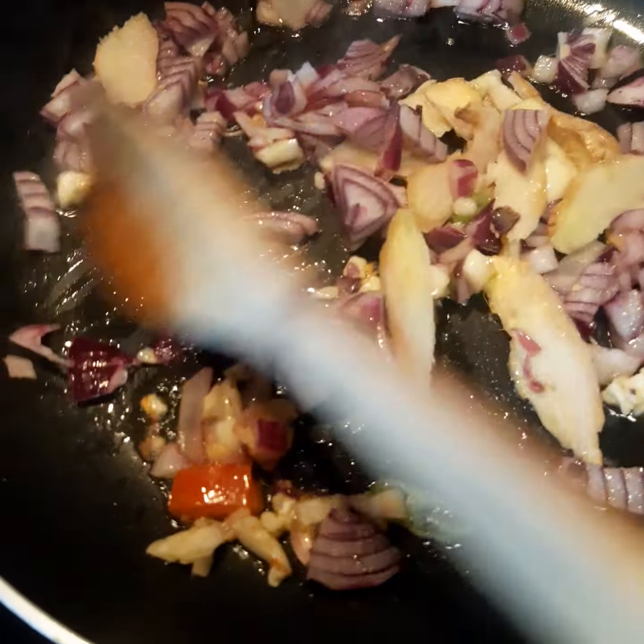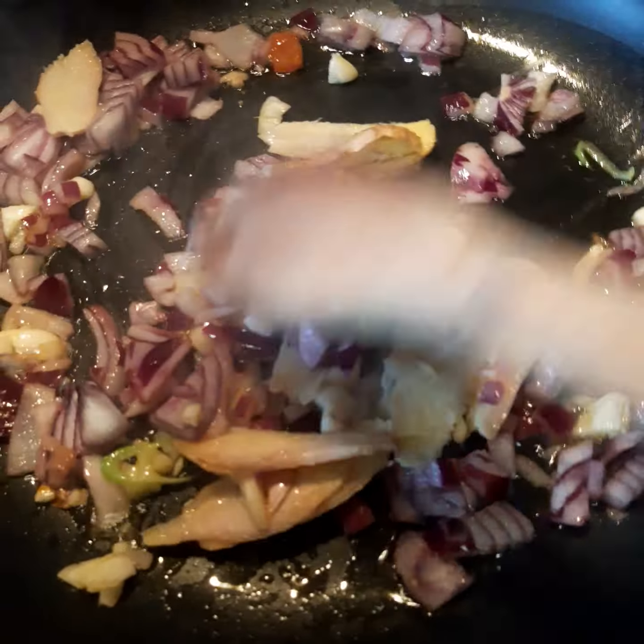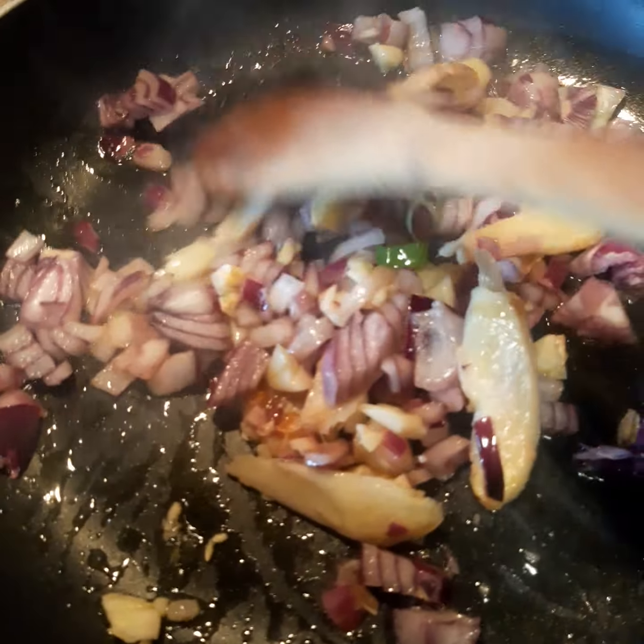Now, once putting in the pan the garlic, the onion, and the ginger. And when it started to soften up, I'm going to add the tomatoes.